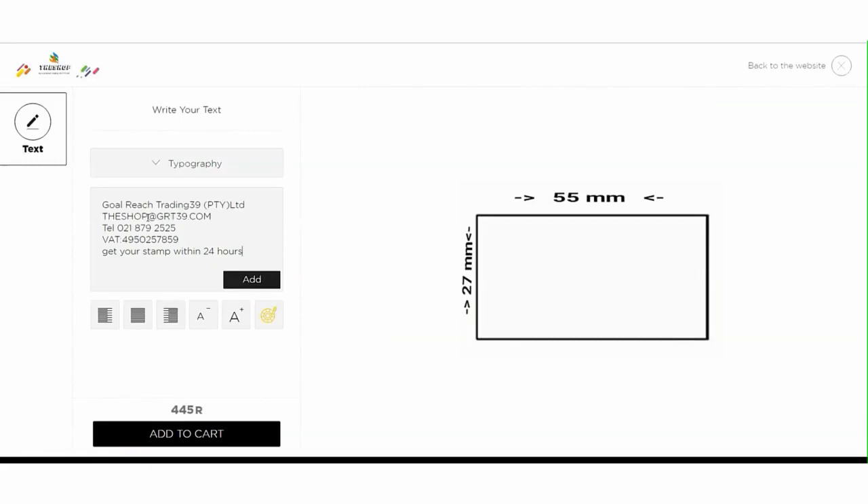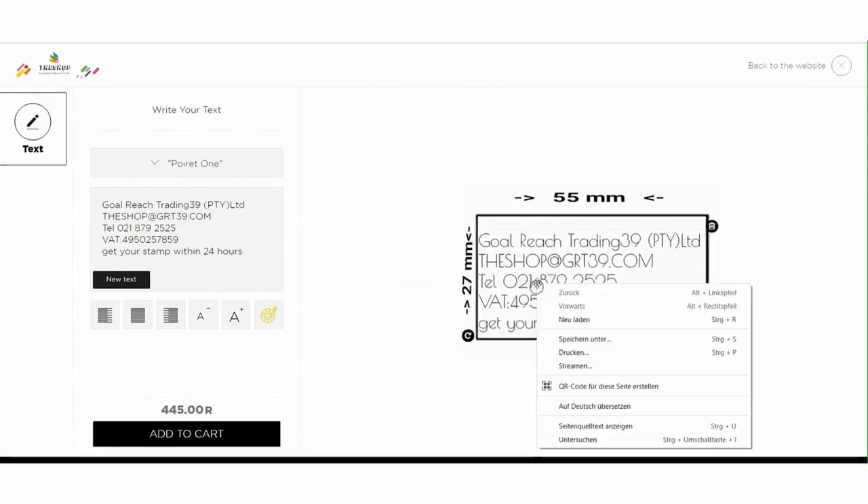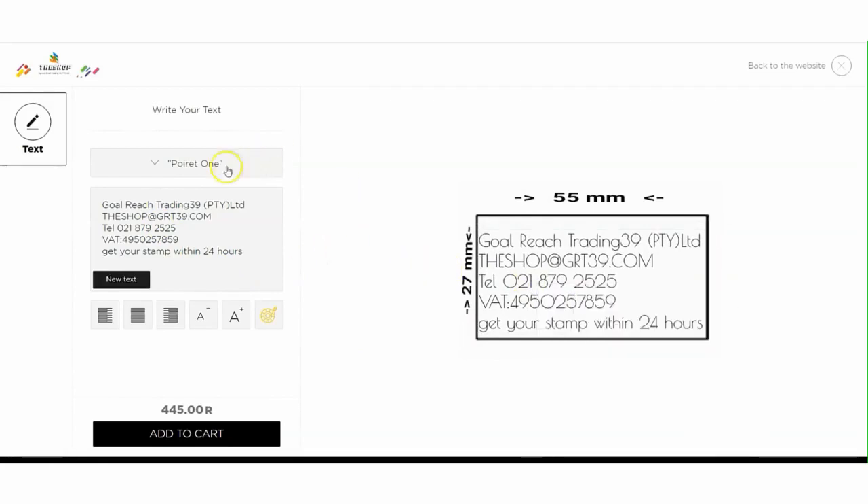Click Add to place your text on the stamp plate template. With a mouse click and hold, you can move the text. You can select different fonts on the typography button.